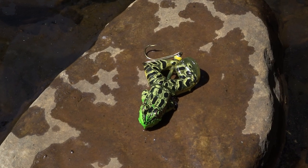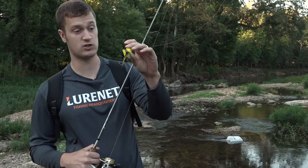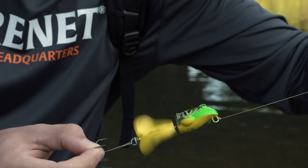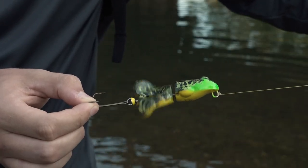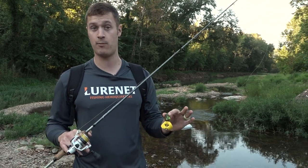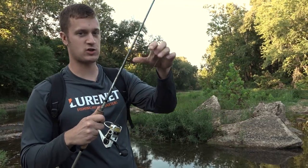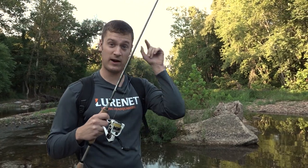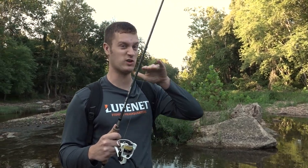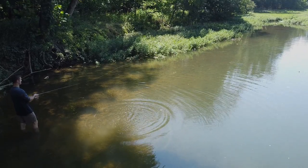Lure number one: the Rebel Buzzing Frog. This is a really unique buzzing style topwater lure that looks just like a bullfrog. It has an anatomically correct top and swinging legs in the back that let it plop along the surface — and it floats. This is a great lure for first-time topwater anglers so they can cast it out, reel it on top, and see the bites. I've got it on a spinning rod with braided line, which is an absolute must — you want zero stretch. Find yourself a nice hold of water, ideally with grass or some type of cover.